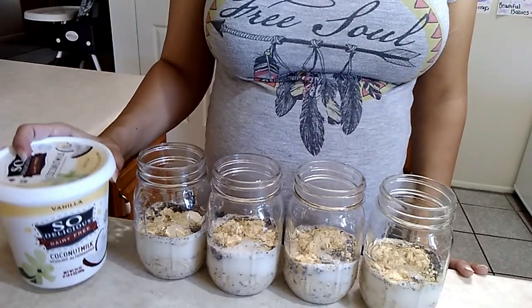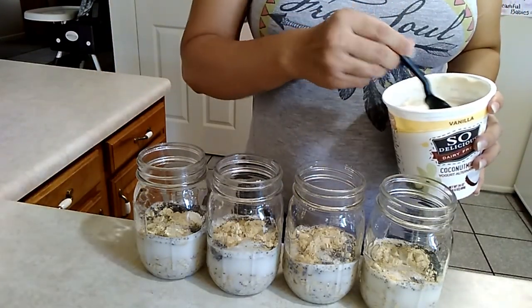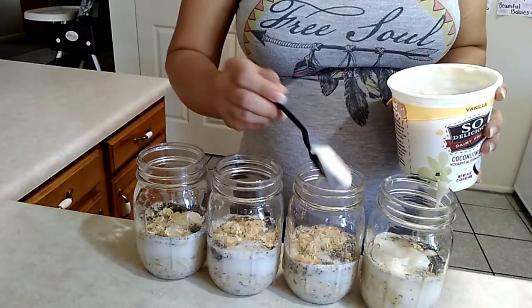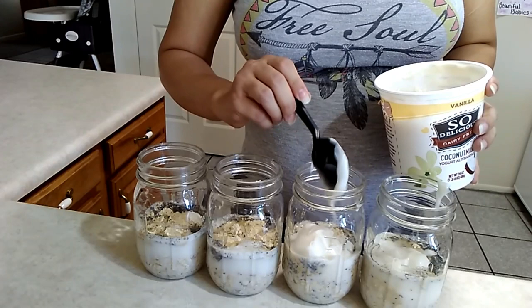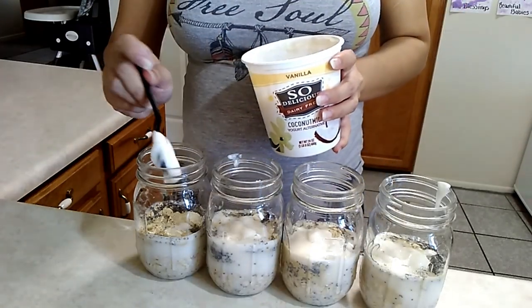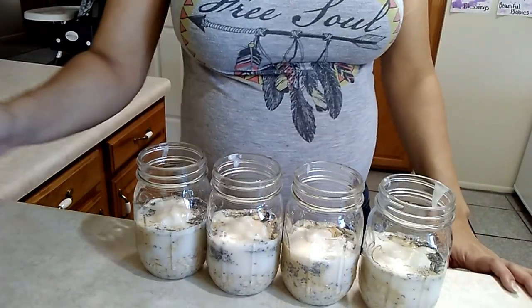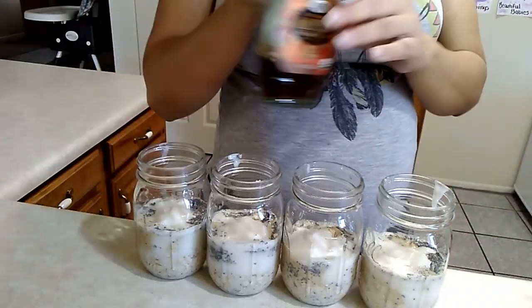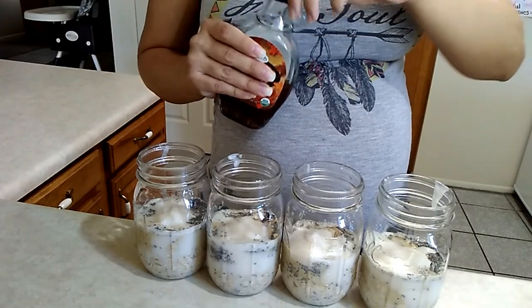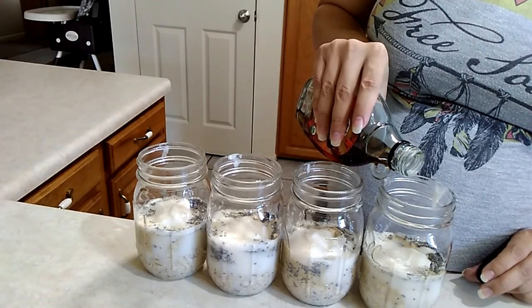Now that I've added the milk, next will be the yogurt. I put two tablespoons in each jar. Next you'll want to add a sweetener — you could use maple syrup or honey, but we generally stick to maple syrup. It's to your liking, so just put however much you want; I put about a tablespoon.